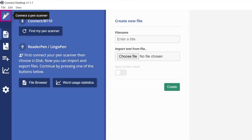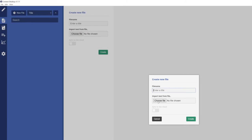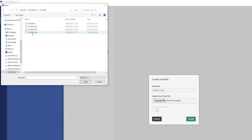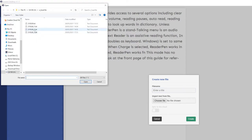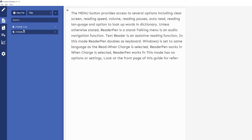In Connect Desktop, go to file browser. Select new file, then import text from file, and choose file. Find your pen — it's on the H drive — open up the scan folder and choose the file, then select open and create. I'll do another one: new file, choose another scan file, open and create. Now I've got them both imported and styled in here ready to go.